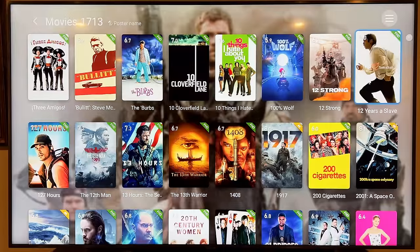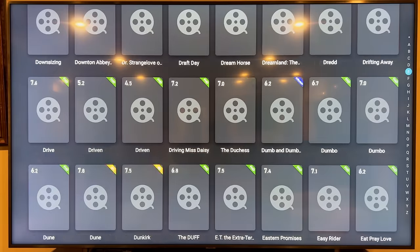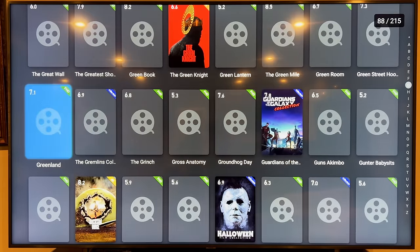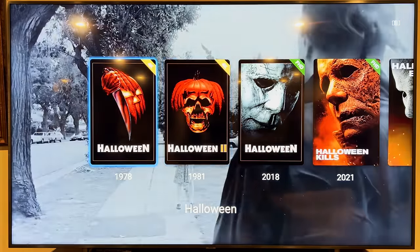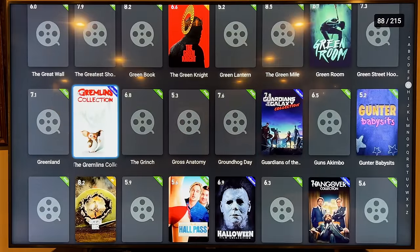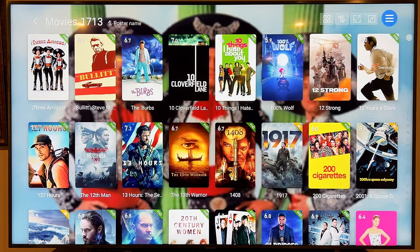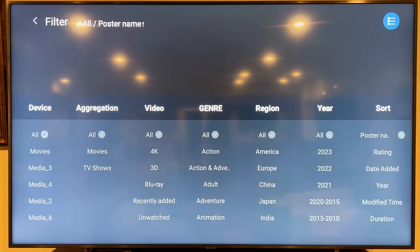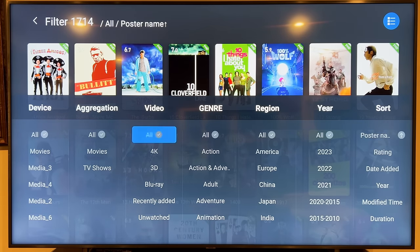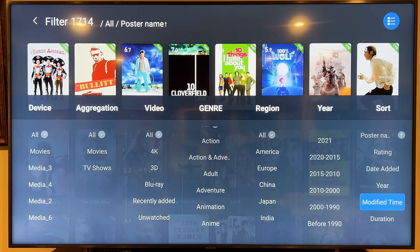You can actually go to the letter index on the side — go right to the letters, pick H for example, and check out the Halloween collection. I love how it aggregates collections together when possible — I've got the Gremlins collection here too. Going back to the hamburger menu, there's a filter option: you can filter to only see 3D movies, only movies you haven't watched, filter by genre, by year, and much more. The sky's the limit.